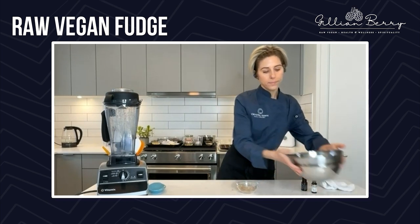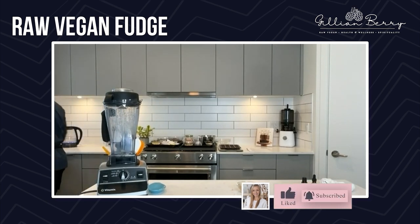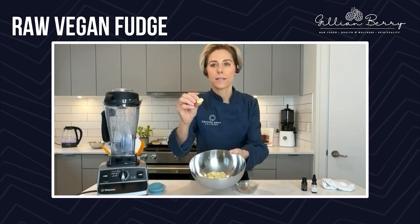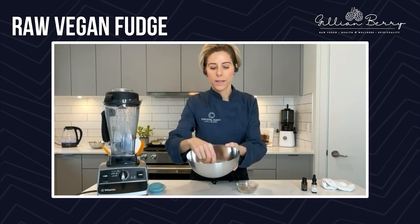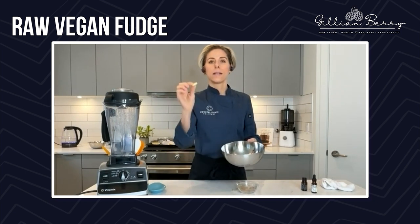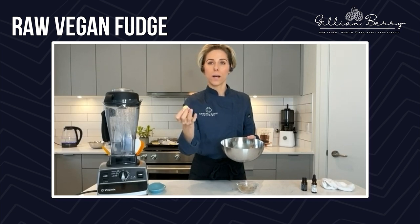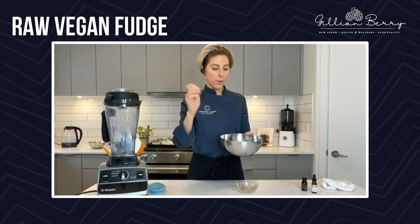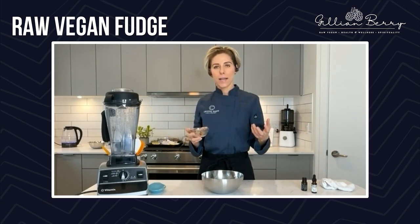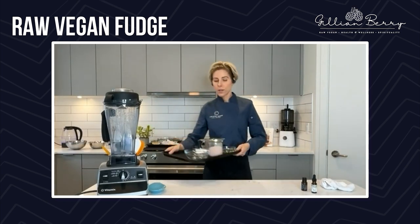So now we are going to get started on the fudge. I need to just melt down the cacao butter. If you don't know what cacao butter is, this is the fat from the cacao beans, and this is our setting agent. Cacao butter is used in raw desserts not just for chocolate making, but also as a setting agent. Cacao butter is a much more stable setting agent than coconut oil, because at room temperature, cacao butter is very firm while coconut oil is quite soft. So if you live somewhere really warm or tropical, it's best to use a little bit of cacao butter in your cakes, frostings, or fillings to make them more stable at room temperature.